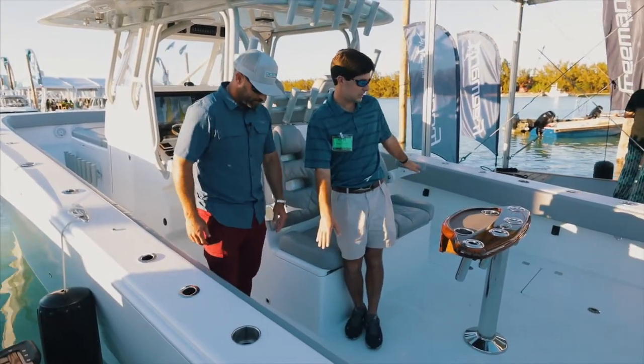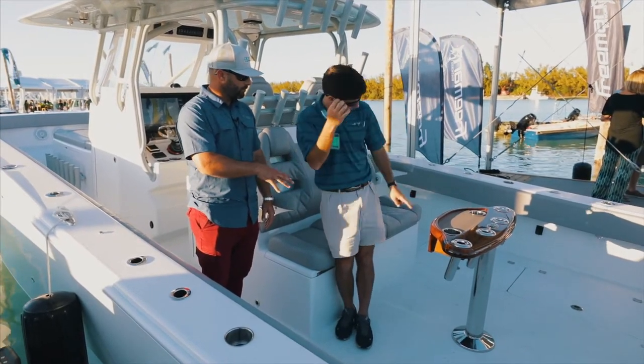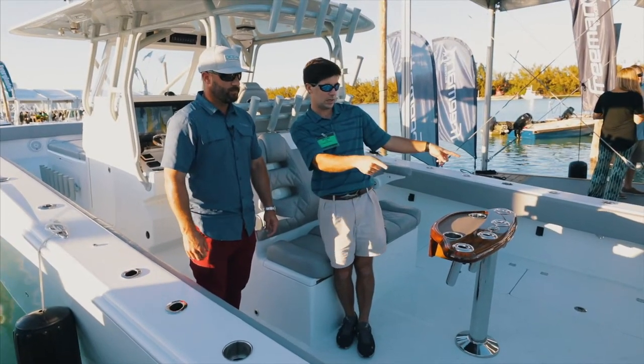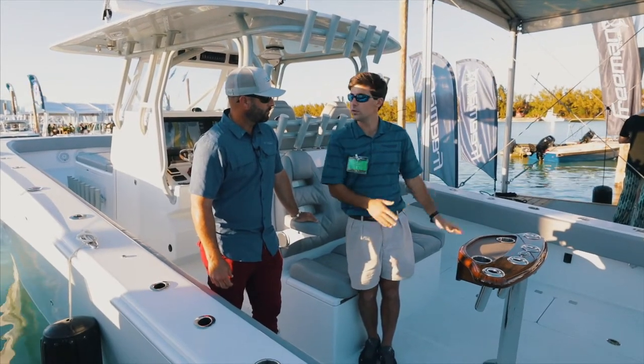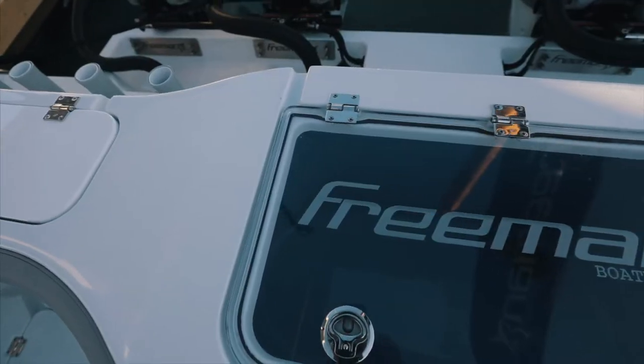From there you've got two floor live wells here and here — 70 gallons and 70 gallons in the transom. You can do a dive door slash chino door on either side on the transom, and then optional rocket launchers as well. This is a Pomponet launcher; Release Marine makes one as well.